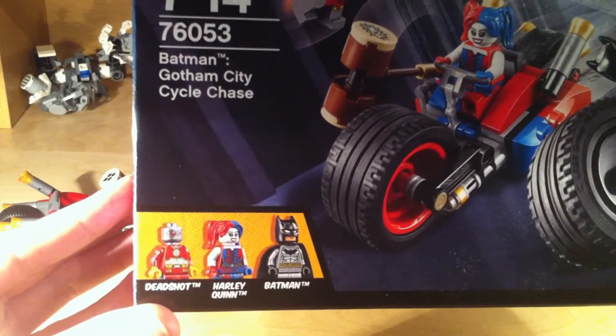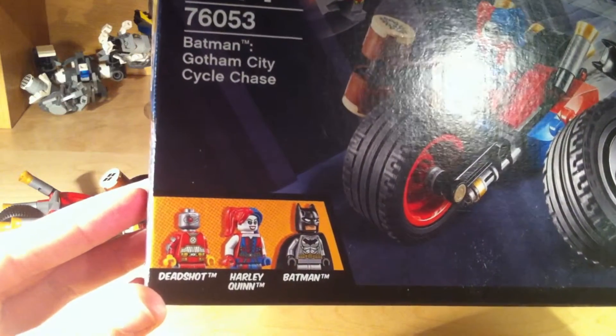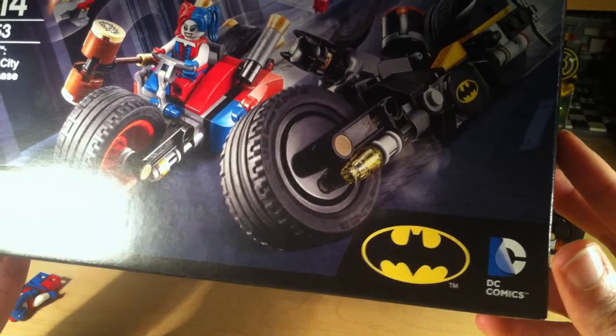If we look in the corner, we can see the minifigures available in this set, and as you can see, they're pretty cool. You've got Deadshot, Harley Quinn, and Batman. And in the other corner, you've got the Batman logo again, as well as DC Comics.